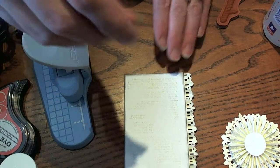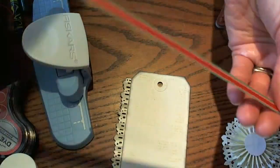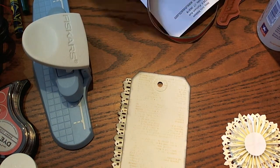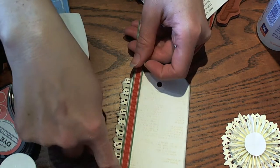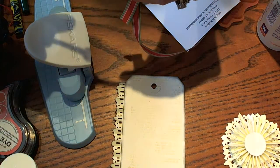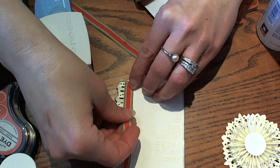Next we're going to take some beautiful May Arts ribbon — this is VK44 and it's like a red with a green little stripe. I just love the way that this looks and we're just going to cut a strip for the edge of the tag, just a couple of inches.